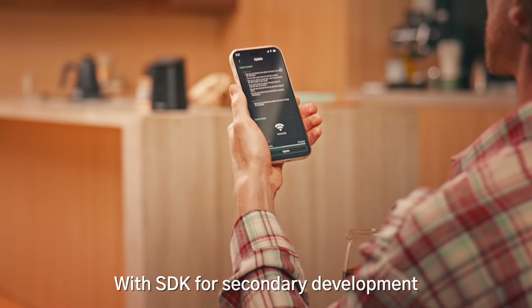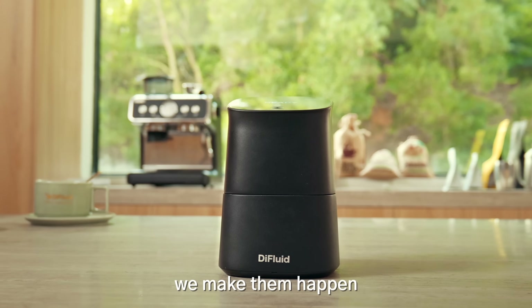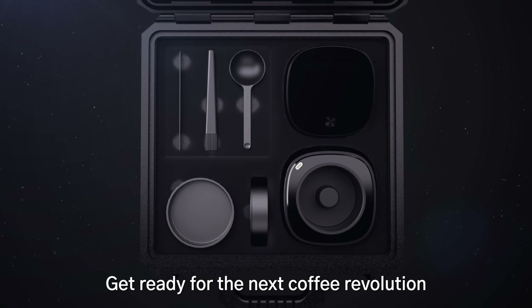With SDK for secondary development and support for OTA updates, the changes you want, we make them happen. Get ready for the next coffee revolution.